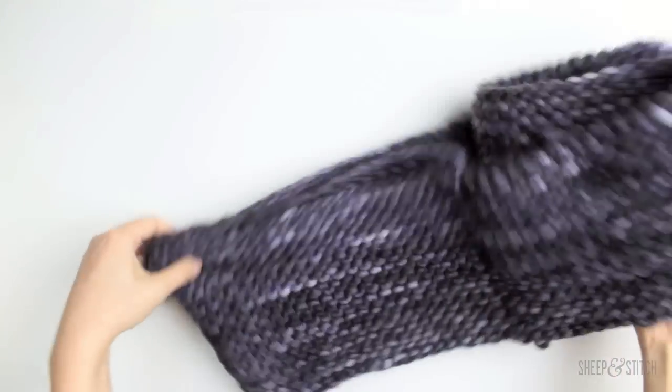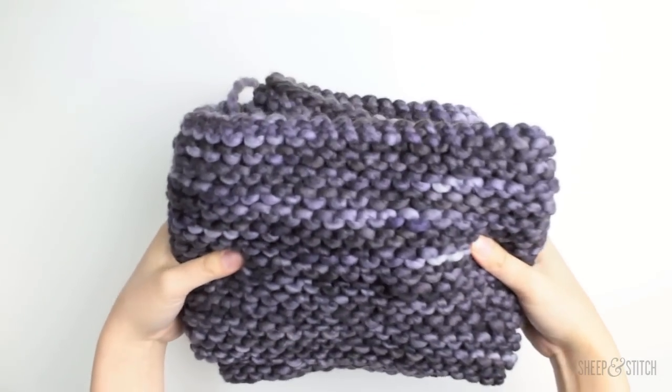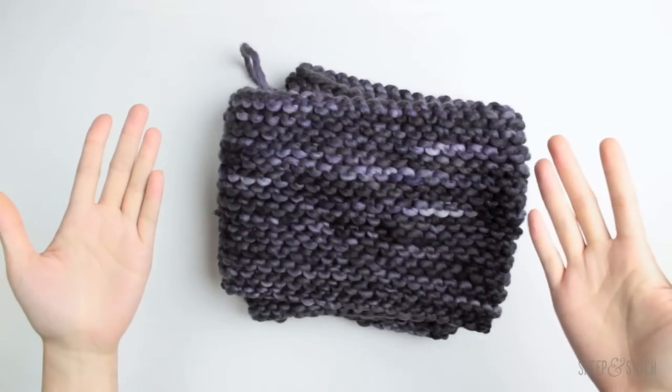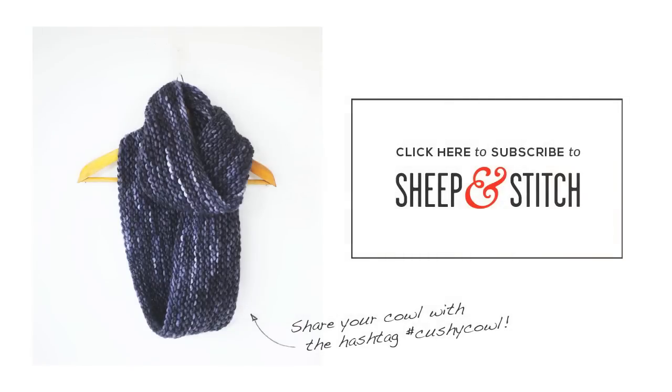I hope you enjoyed this tutorial - go out and enjoy your cowl once you've woven in your ends. That is the Cushy Cowl. Thanks so much for watching this video. If you enjoyed it, please like it and leave a comment below along with any questions you have, and subscribe for more knitting videos. If you knit a Cushy Cowl, show it off online by tweeting or Instagramming with the hashtag cushy cowl. I'm Davina of sheepandstitch.com and I'll catch you next time with another knitting video.